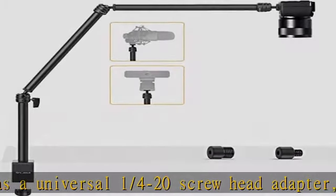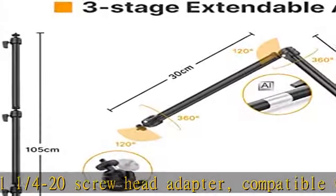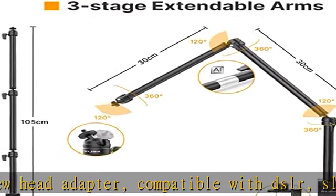The arm is made of aviation aluminum alloy, processed by high-precision CNC. The surface is sprayed and anodized, which is durable and has a more textured overall finish.